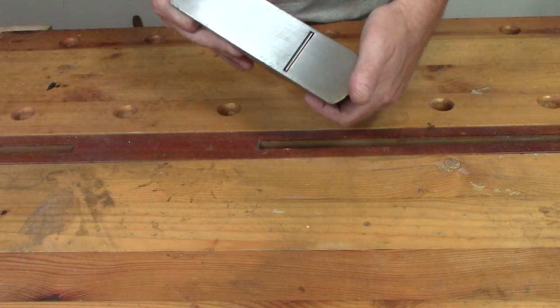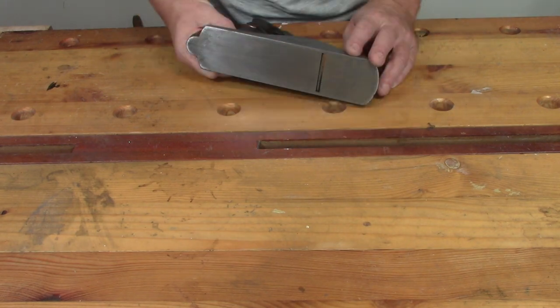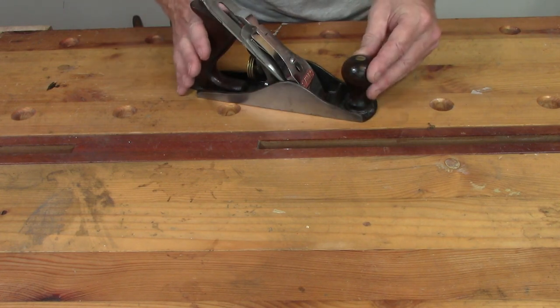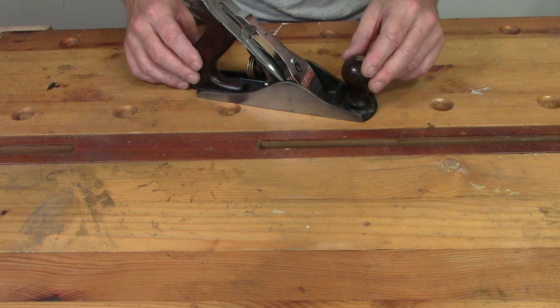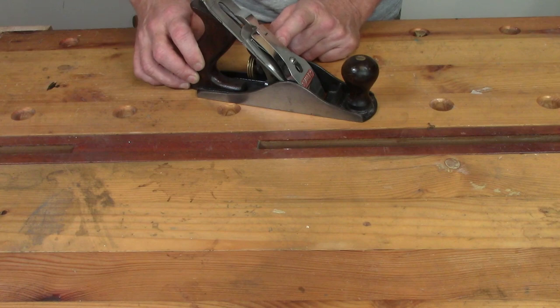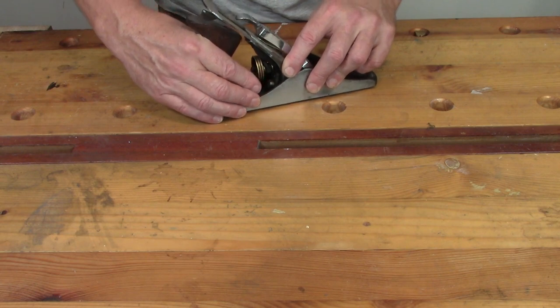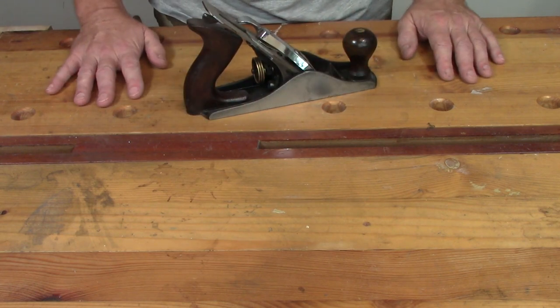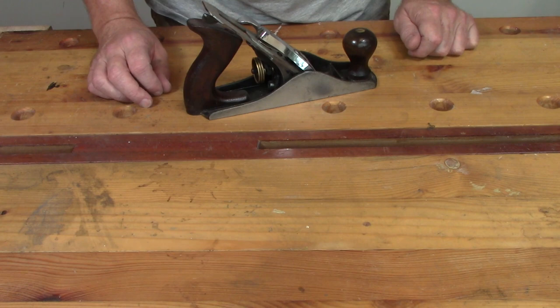The jobs we've got to do are: we need to check and flatten the sole to make sure that's as flat as we can get it — it is fairly flat but it could be better. The knob and the tote will need refinishing, they need stripping back and refinishing, they're horribly sticky and nasty. The iron is slightly out of square so we need to square that up and sharpen it. I want to check the chip breaker to make sure that's a nice fit to the iron, and I need to check that the frog fits nicely into the body with no room for movement. I also need to tidy up the brass screws that hold the knob and the tote on. Okay, let's get at it.